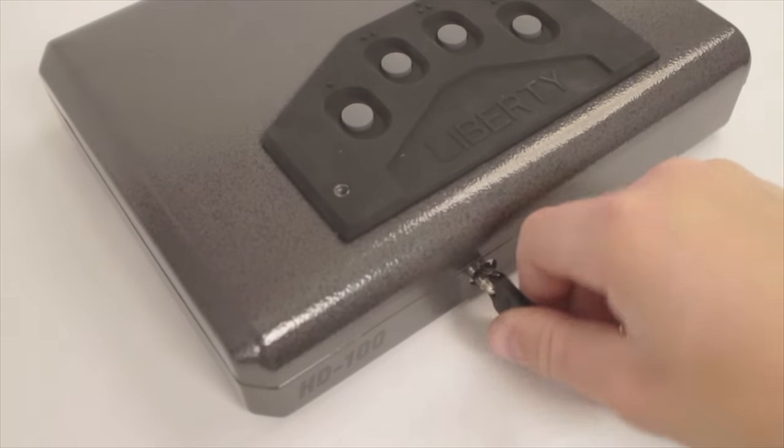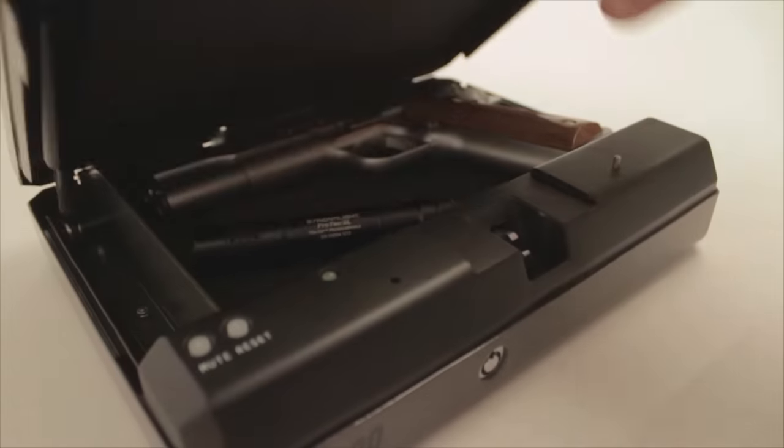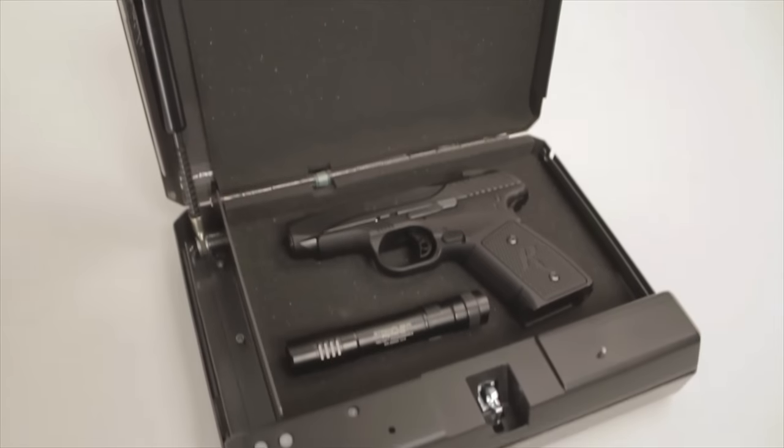Each one comes with batteries and a backup key, just in case you forget your combo or the batteries run low. All units are pre-drilled for bolt-down security.